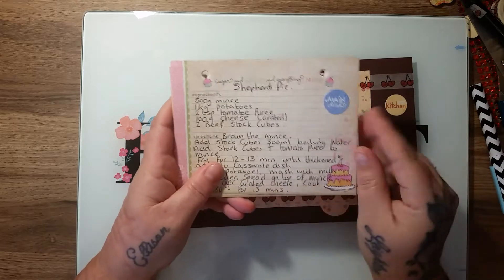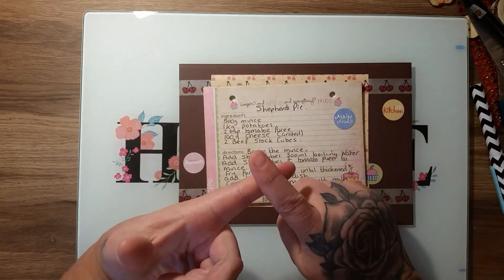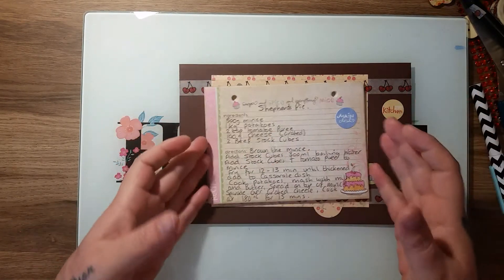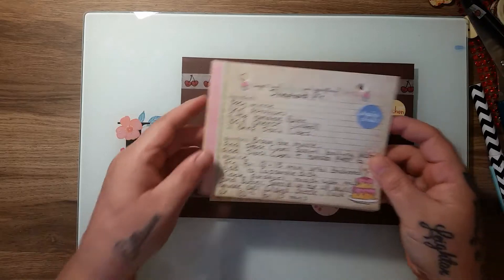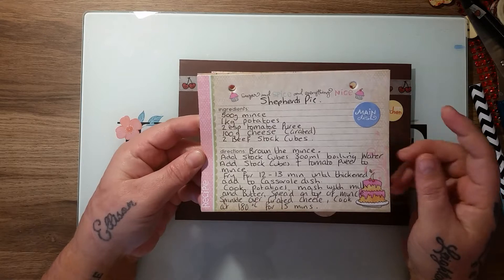I put one of my recipes in and I intend to put all the ones she wants — like homemade soup, my homemade steak pie, mince and tatties, stews, and sausage casserole — all the kind of homely food that she wants to learn how to cook.